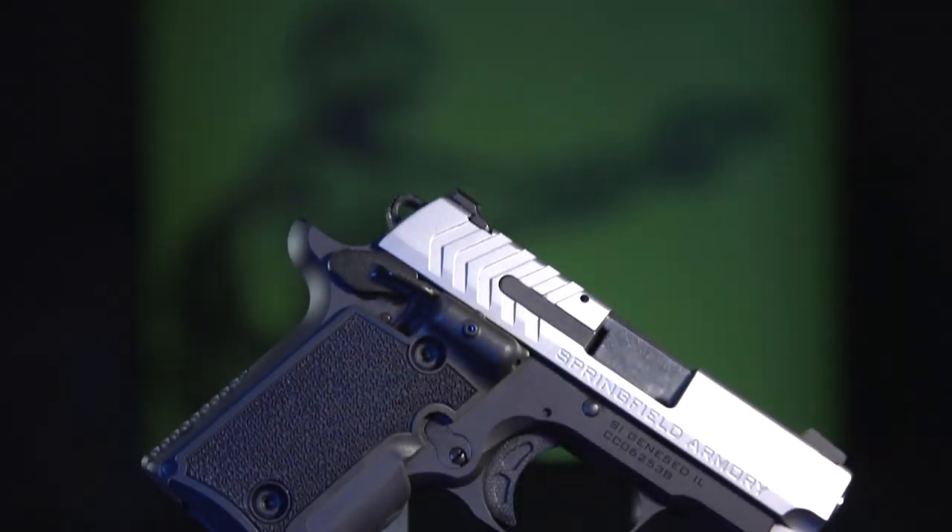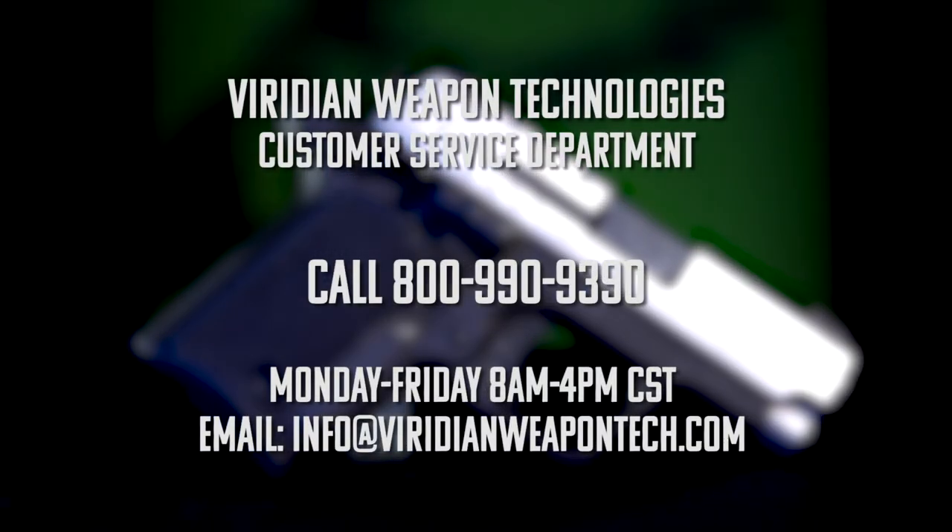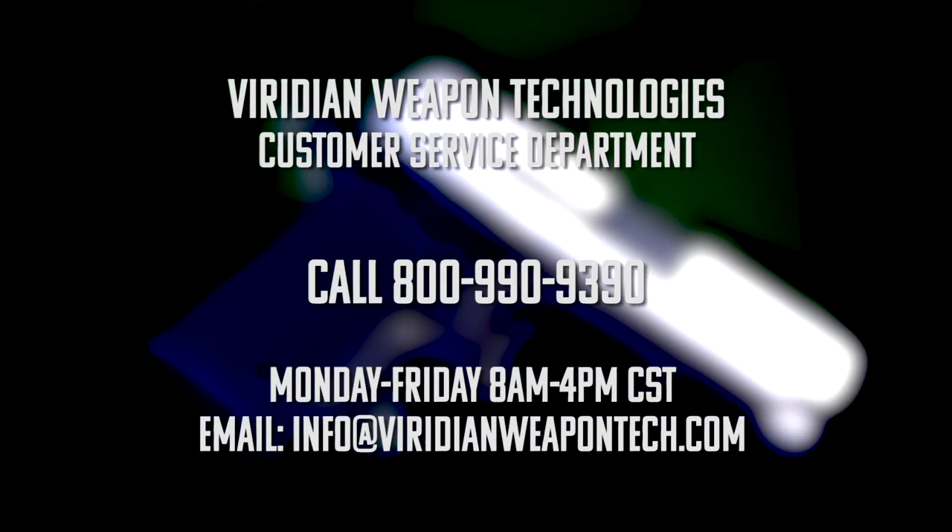We hope this video has helped you install your Viridian Grip Laser. If you have any other questions, please give our Customer Service Department a call at 1-800-990-9390. We are open Monday through Friday, 8 a.m. to 4 p.m. Central Standard Time. We can also be reached by email at info@ViridianWeaponTech.com.